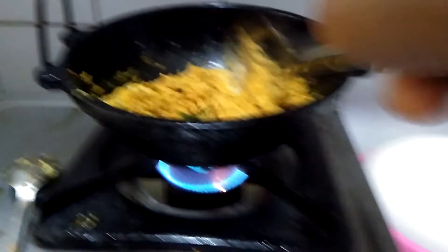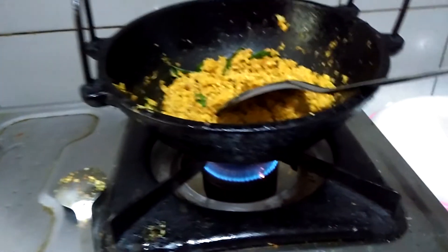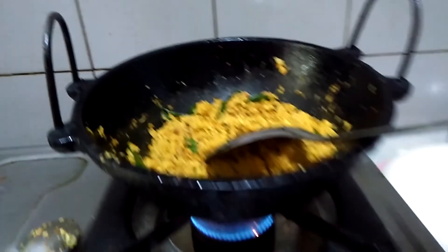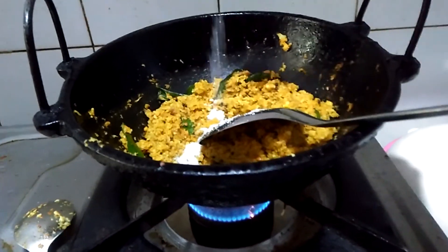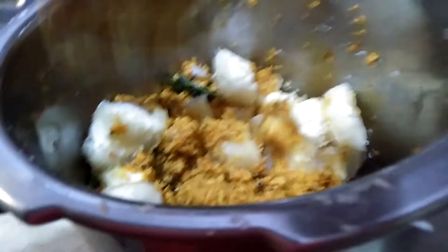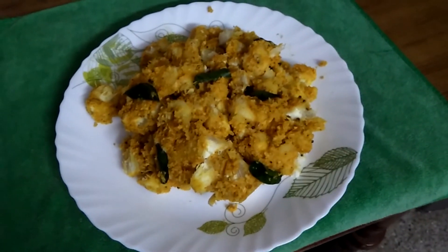I'm ready to cook it. I'll cook it in a bowl immediately. I need to take a small piece of the cake and put it in. I will try it.